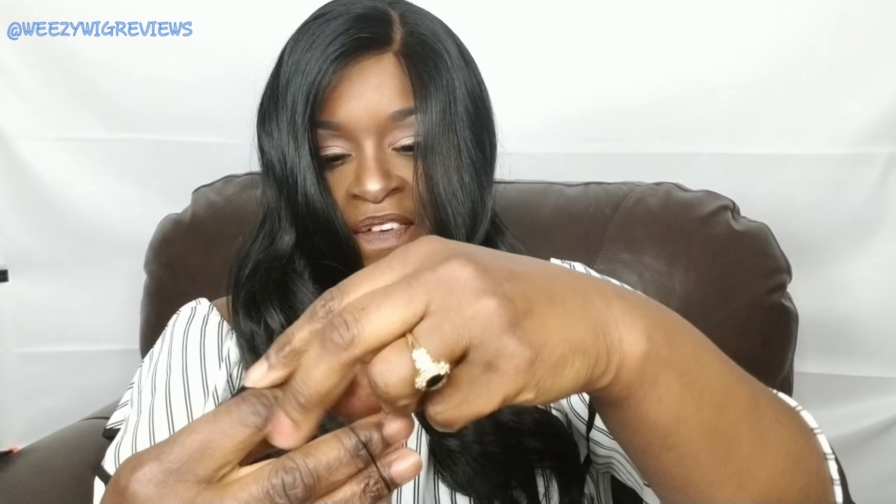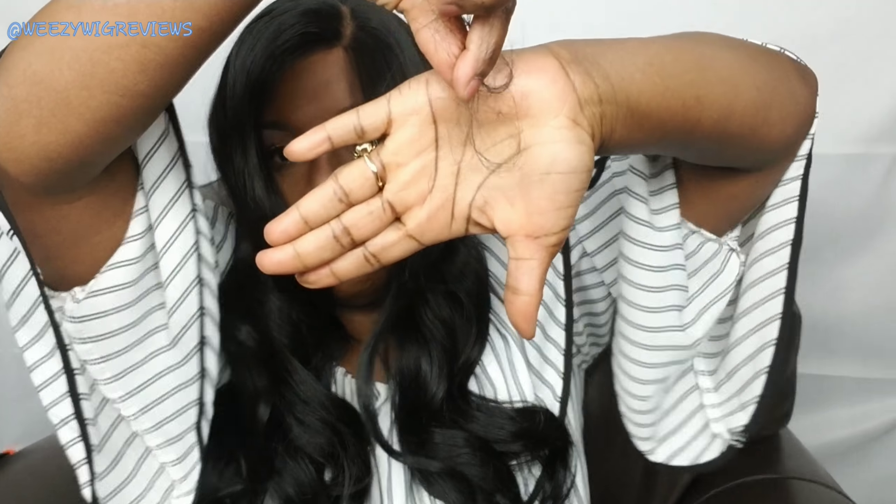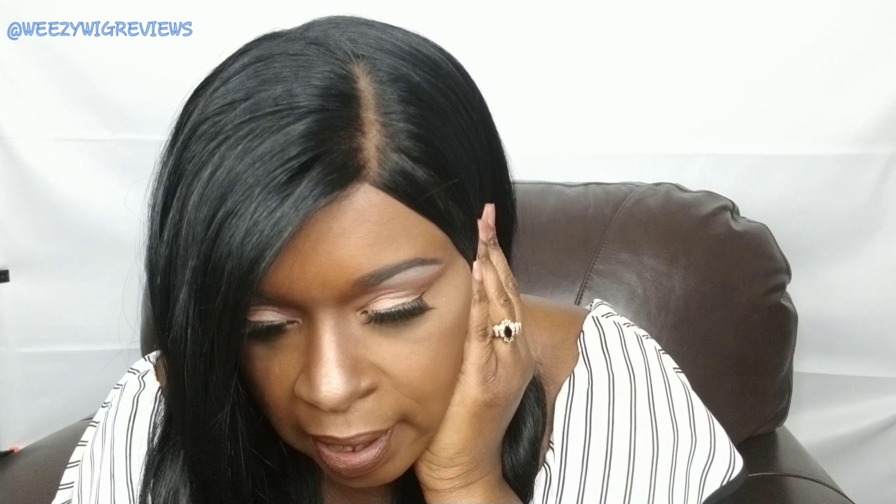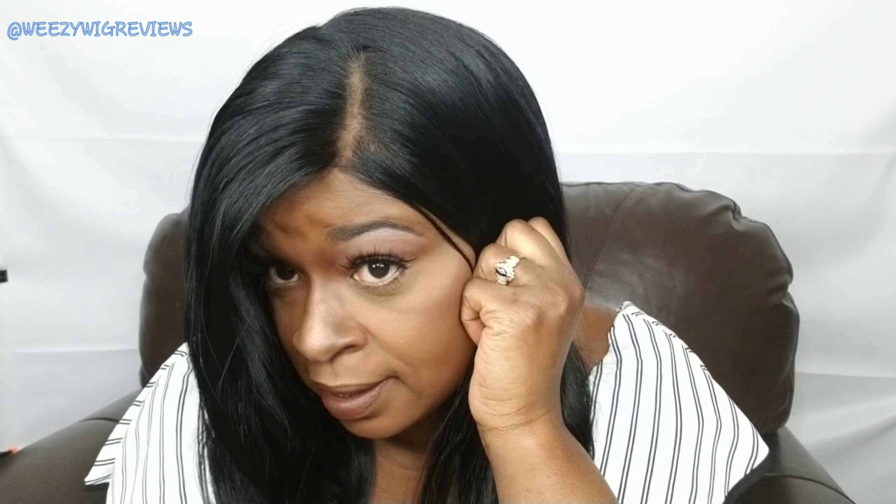I have gotten very minimal shedding from this one, guys. I'm going to show you right now how much I did get, which is very nice. This is all the shedding that I've gotten. The versatility on this unit is fabulous, and as you can see I did go ahead and put some concealer in my part and it helped to hide that line of demarcation.